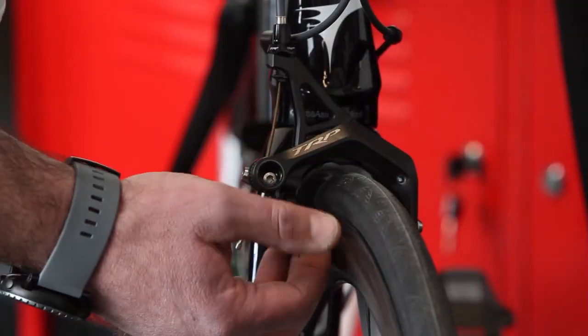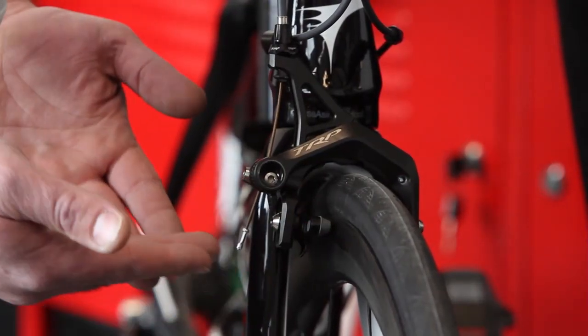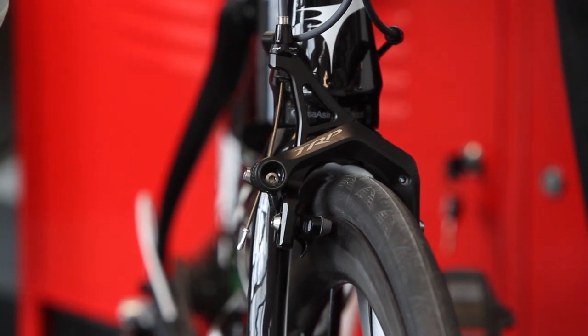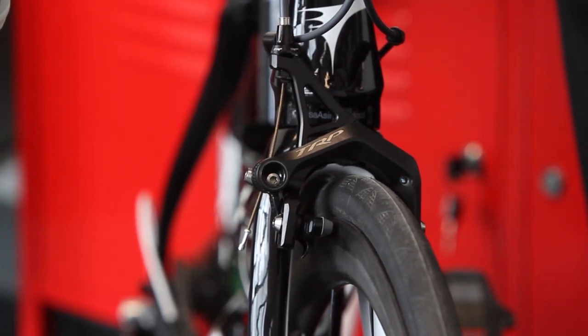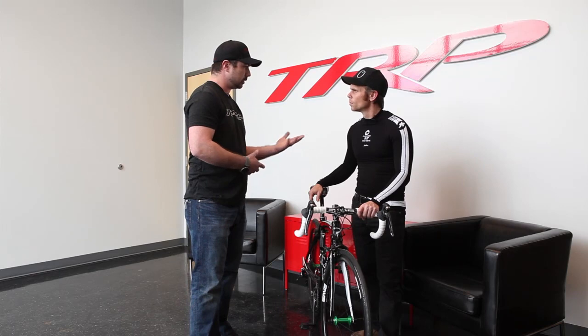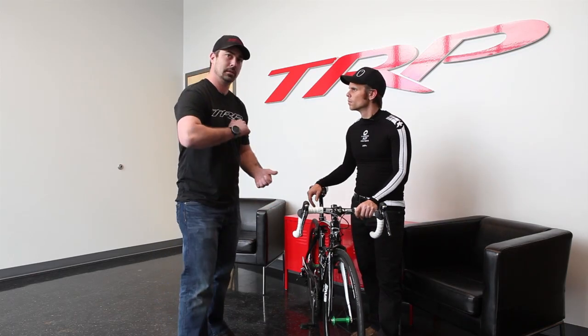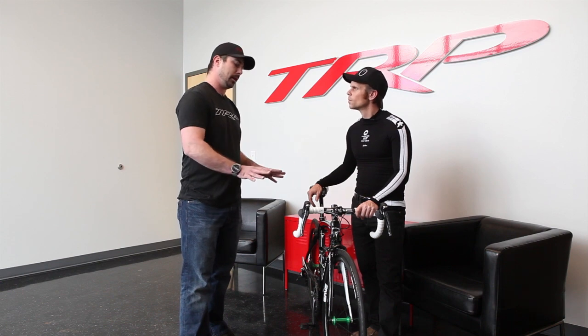From there we've got CNC'd out pads. The pad holders are compatible with any Shimano pads. So these brakes, when you buy them, they come with carbon pads and alloy pads. But if you like your Cool Stops or Swiss Stops, or you're running NV wheels that come with NV pads, you can slide those right in there — no problems. No proprietary pads on that.